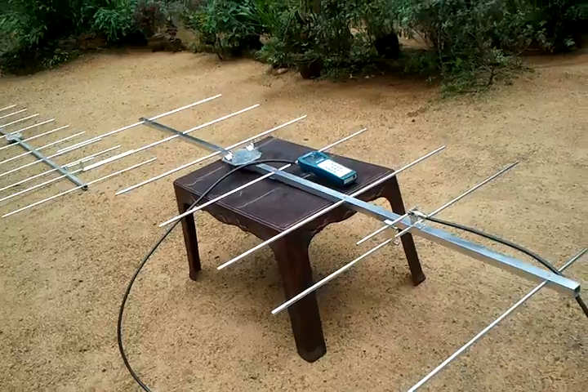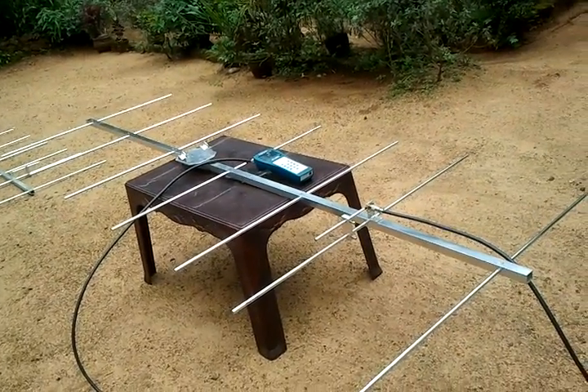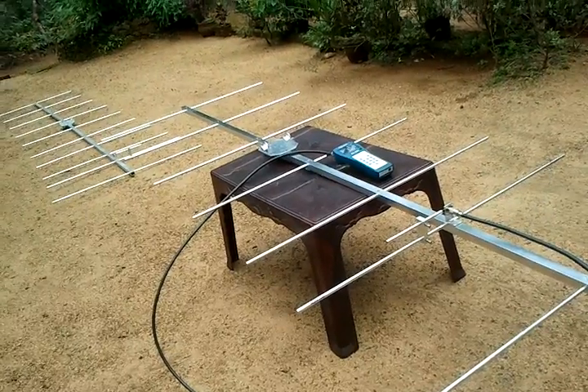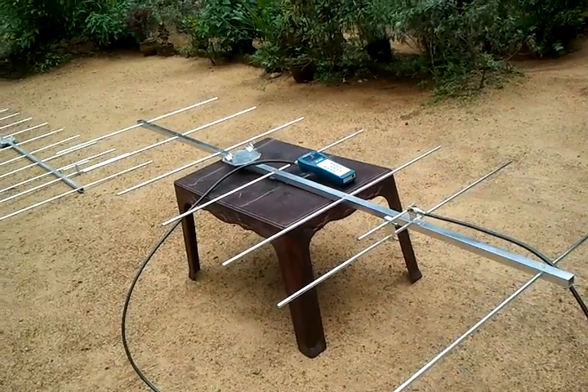Have a nice homebrew, all friends. This is my new project, finished a few days back. 73, have a nice day.